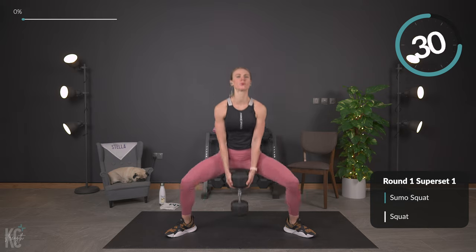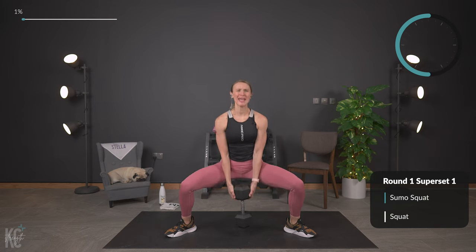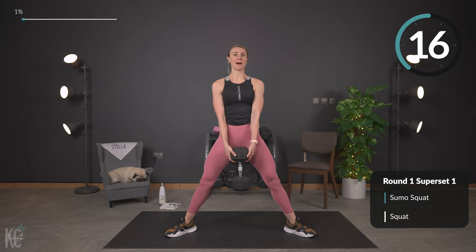When I say squeeze, that means squeeze the glutes at the top and push your hips forward a little bit. You're going to feel that inner thigh activate as well as your glute muscles. We've got the quads and hamstrings working — outer thighs as well. Make sure you've got proper form.